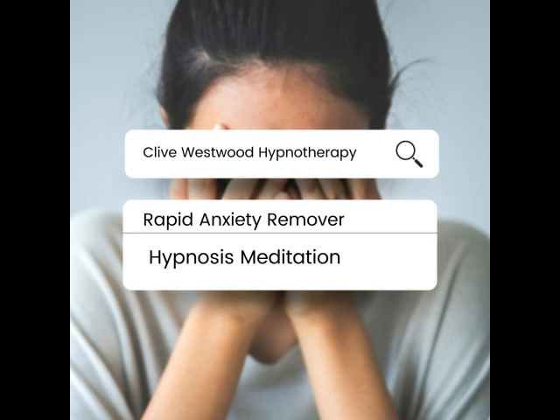Just relaxing, letting go, as you go deeper and deeper. In front of you now, a relaxing and peaceful set of stairs going down to the basement of relaxation.